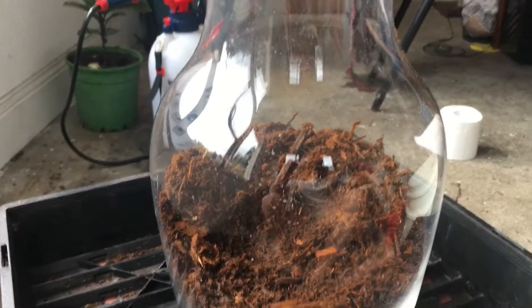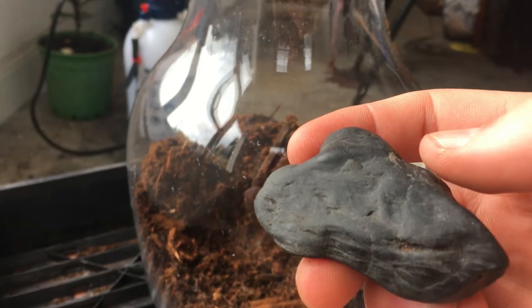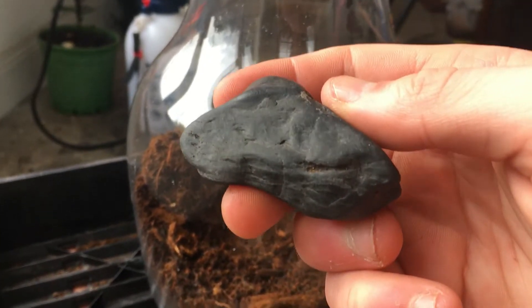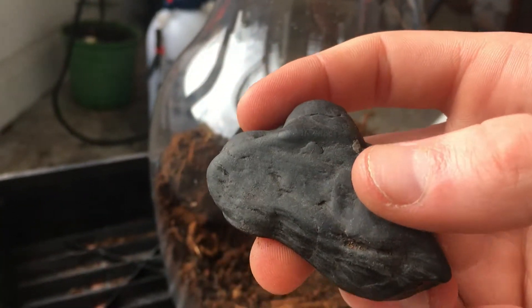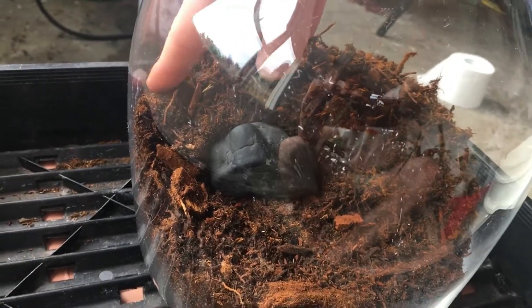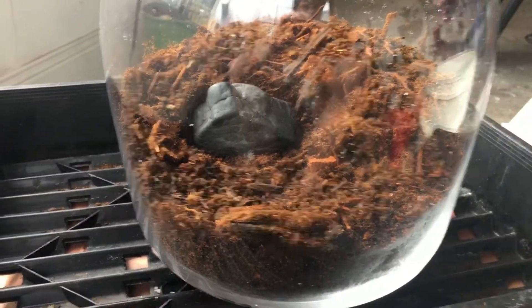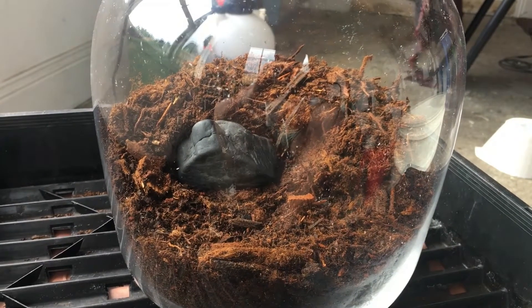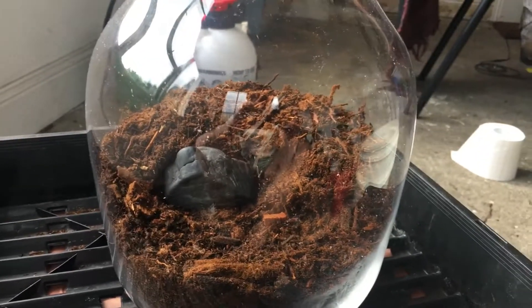So for the hardscape, I have this piece of rock. I've had it in a different, kind of smaller container where I'm growing string of pearls. I'm going to try and put it basically in there, and I reckon with the planting I have in mind, the idea is I kind of want that to be a central focal point to the whole terrarium. And then I'm going to try and set things up so that they kind of frame around it.